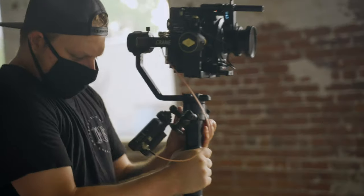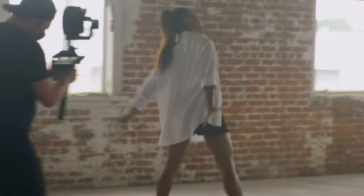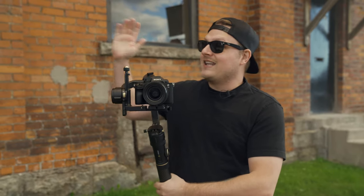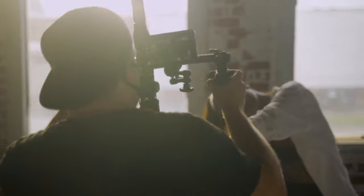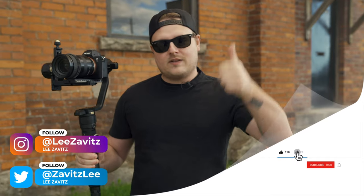Thanks for watching. As you can see, the Crane 2S handled the C200 no problem. Even though they're not really marketing it towards those types of cameras — it's made for smaller cinema cameras — I think it's more to do with the type of lenses you put on it. Thanks to Kristoff for letting us shoot at Evil Empire Studio, thanks to Hannah for sharing her amazing dancing talents, and thanks to Francis for shooting behind the scenes. If you're thinking about getting this gimbal, I'll put a link in the description along with their social media links. If you like this video give it a thumbs up, if you dislike it give it a thumbs down twice, don't forget to hit the notification bell, and I'll see you guys in the next one.